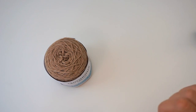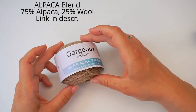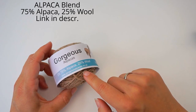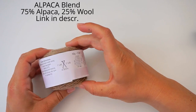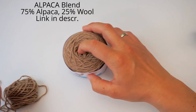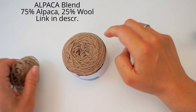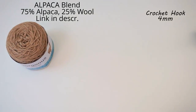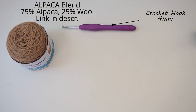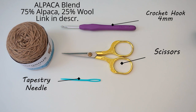First, a little about the materials. I've used this gorgeous alpaca yarn — it's 75% alpaca and 25% wool, and this is a DK weight, 50 grams. This is what's left of a skein, so almost an entire skein for this headband. I've also used a 4mm crochet hook, scissors, and a tapestry needle to weave in the ends and sew the headband together at the end.